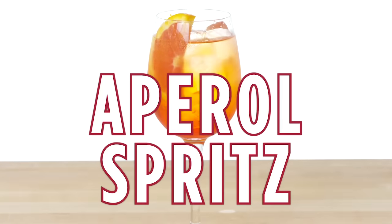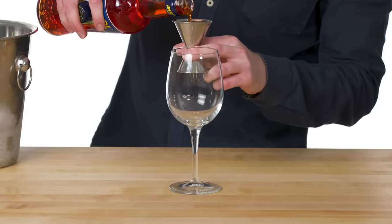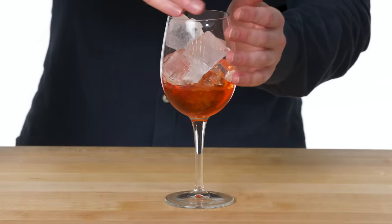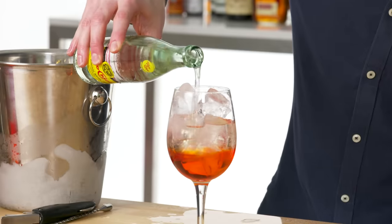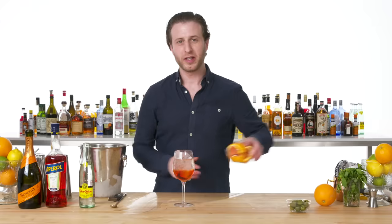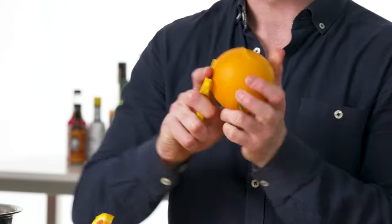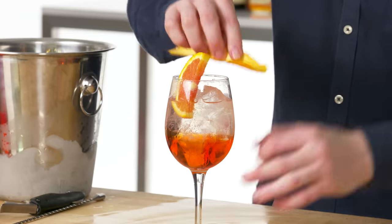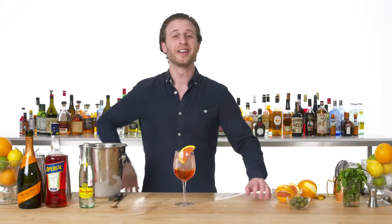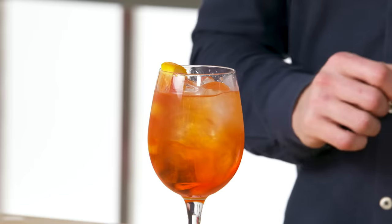Aperol Spritz. There are a million ways to make an Aperol Spritz, but this is the classic: two ounces of Aperol, three ounces of Brut Prosecco, and your fizziest seltzer. The traditional garnish is just a wedge of orange, plus an orange twist to get a little extra orange flavor into the drink. The Aperol Spritz — you can do it a million different ways, but this is the classic.